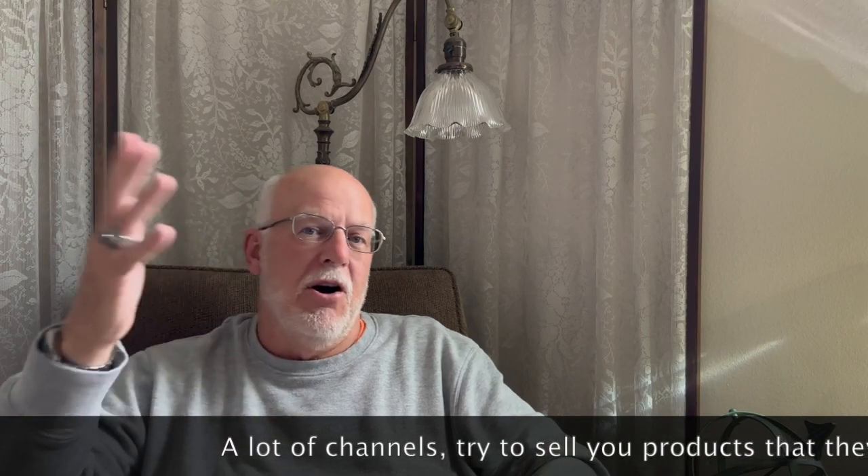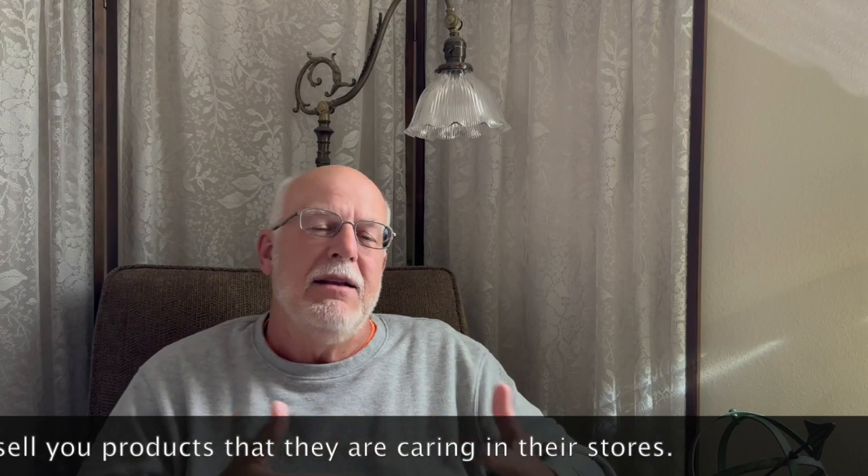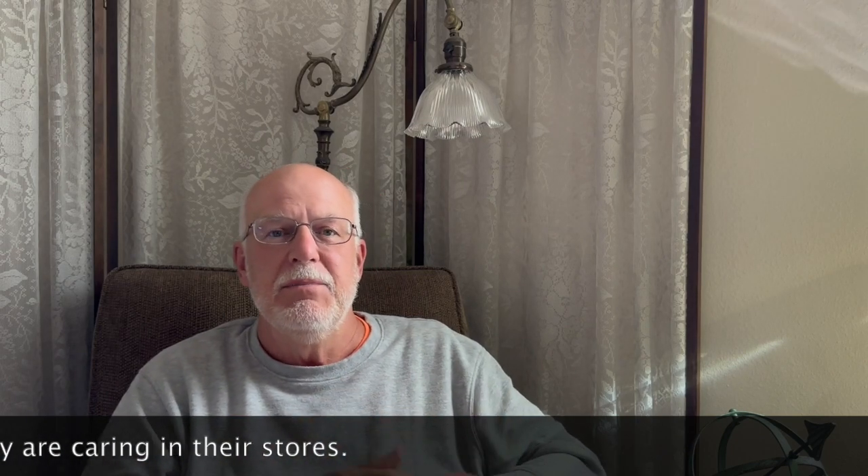I try to stay out of the realm that other channels repeat — things like tiger barbs and the same basics covered by magazines 40 to 60 years ago, the exact same topics discussed today. I try to give something useful to the hobby, something a little different. Thank you very much for watching, and happy fishkeeping.